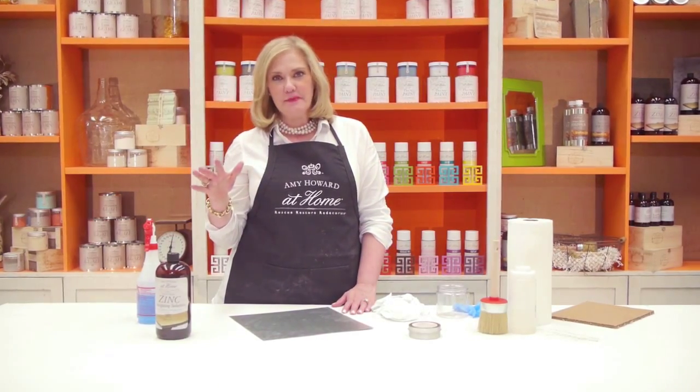Hi, my name is Amy Howard. Antique Zinc is all over Pinterest and magazines. You'll see it used in so many ways — on kitchen countertops, backsplashes, on top of your furniture. Today I'm going to show you how easy it is to recreate that same finish on simple sheet metal. I'll never forget the first time I saw real antique zinc — it was when I went to the Parrish Flea Market. First thing I wanted to do was go home and recreate it myself. Antique Parisian Zinc has so many great applications.